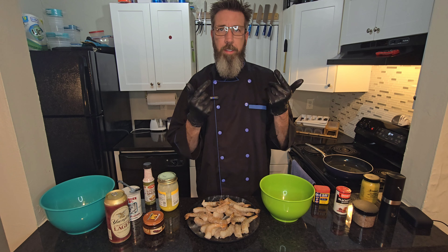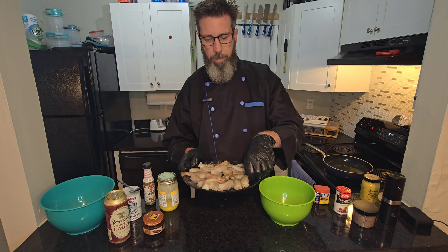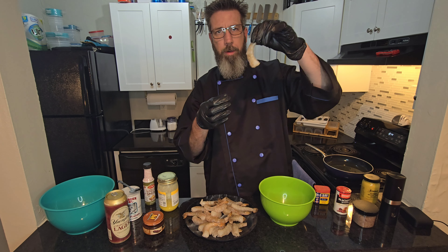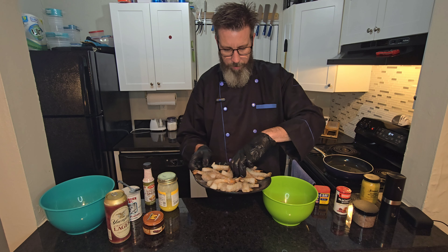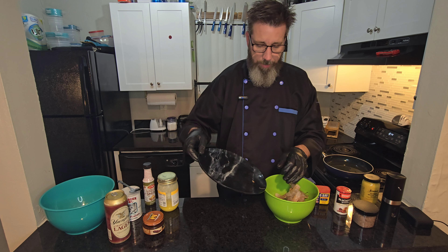Now we're ready for surgery. I got these shrimp deveined and peeled all the way down to that part of the shell — leave that part for little finger food. You'll see what that handle's for in a minute.